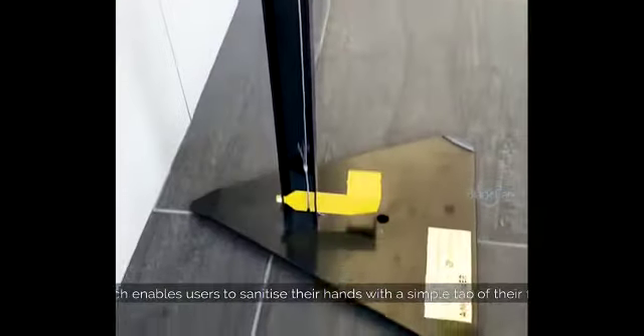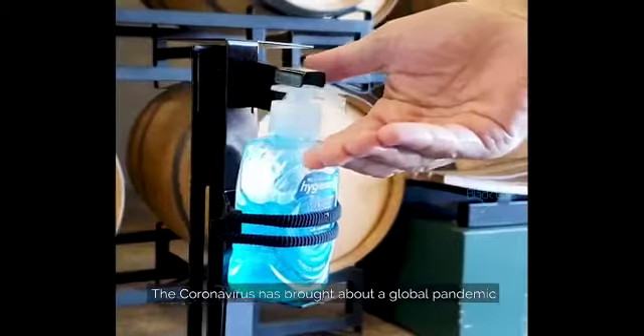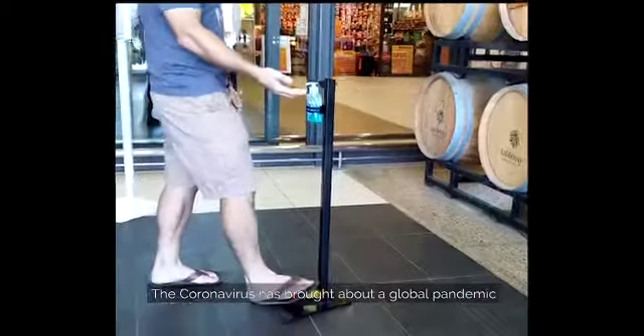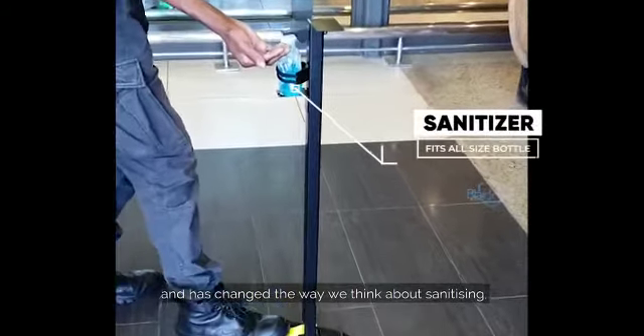It enables users to sanitize their hands with a simple tap of their foot. The coronavirus has brought about a global pandemic and has changed the way we think about sanitizing.